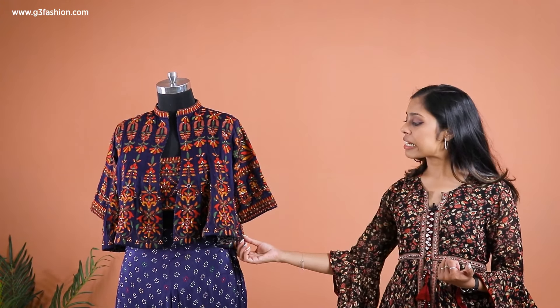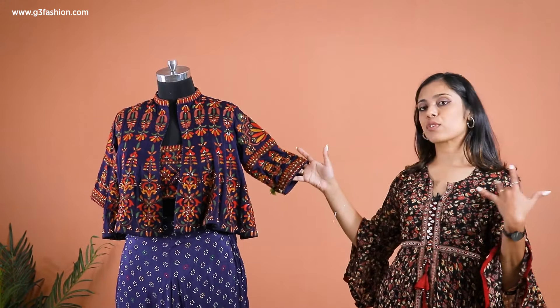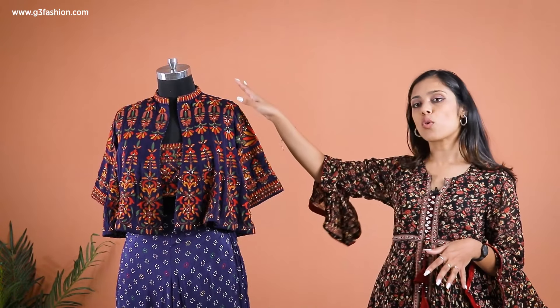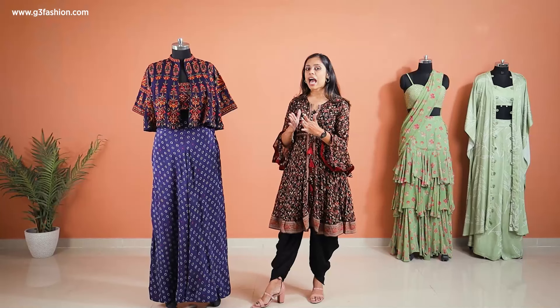You can also see that it is made into a flared kalidar cape — though it is a jacket and not just a cape, because it also has sleeves for comfort. So this is actually an over-layer wear; inside it is a bustier also in the same type of embroidery design, and it's a spaghetti style.